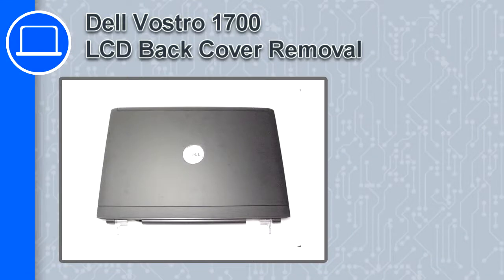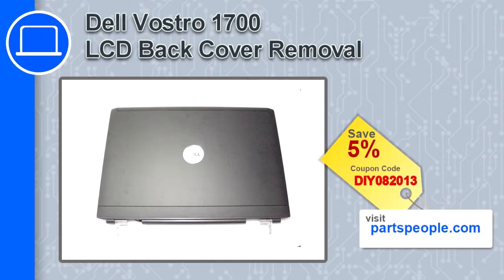How's it going, this is Ricardo, and in this video I'm going to show you how to remove the LCD back cover from a Dell Vostro 1700. If you're looking for parts for this laptop, go to our website and use this coupon for a five percent off discount.